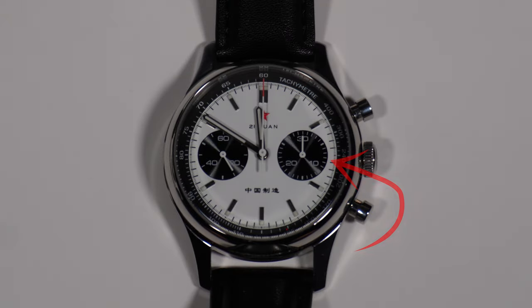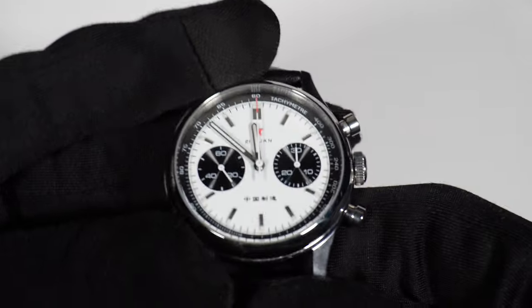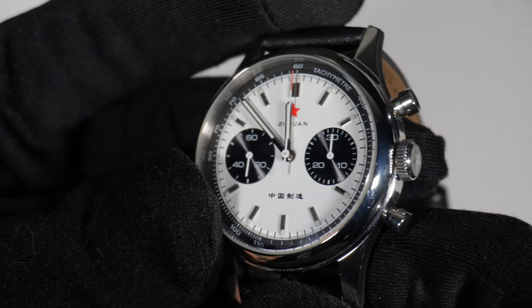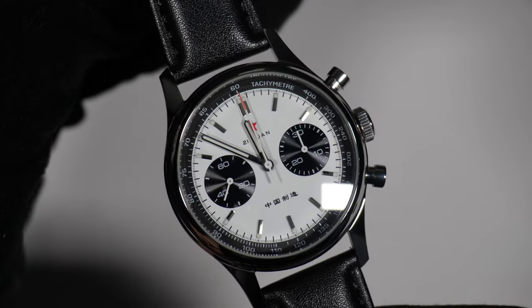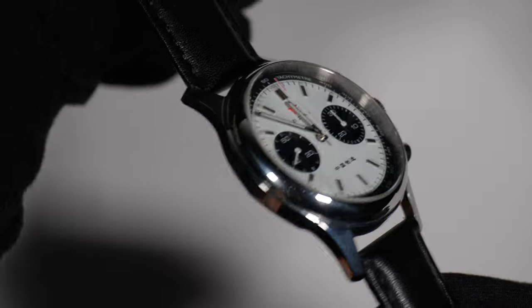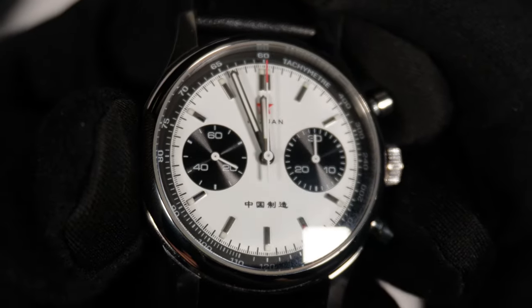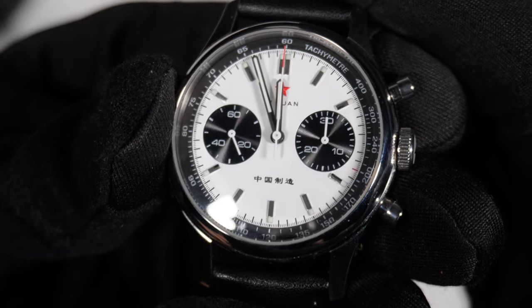The Panda configuration refers to the black subdials set against the white dial, resembling the facial features of a panda. The right subdial calculates elapsed minutes during the chronograph function, and the left subdial shows the current seconds of the hour. The dial layout is clean and balanced, with subdials positioned symmetrically and red accents adding a subtle pop of color. Each detail, from the vintage-style fonts to the elegant handset, reflects meticulous attention to design — and this design comes from over 60 years ago.